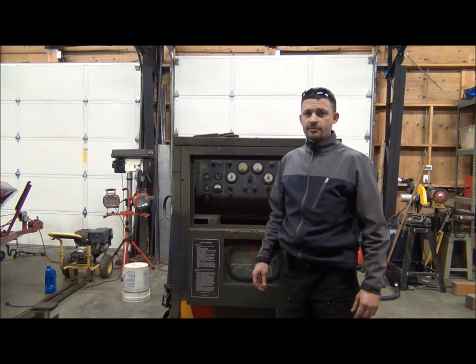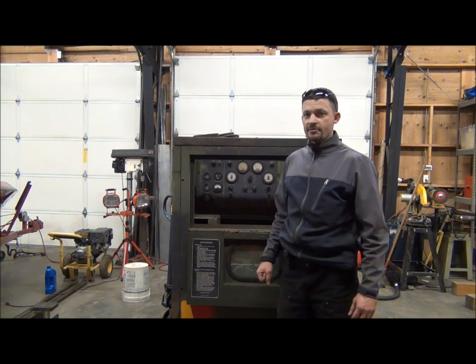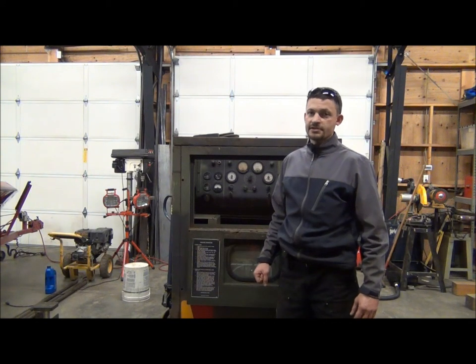What I'm going to do tonight is take you through the procedure for converting one of these three-phase multi-generators over to single phase. This unit behind me is an MEP004A — a 15 kilowatt three-phase diesel generator that comes pre-configured in either 120-208 three-phase or 240-416 three-phase.